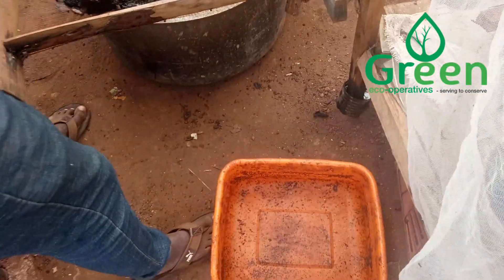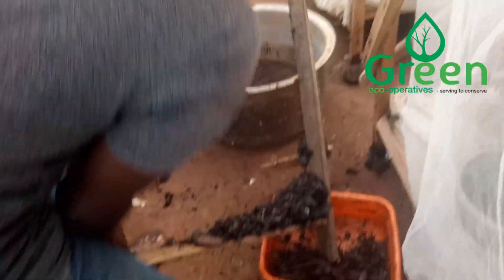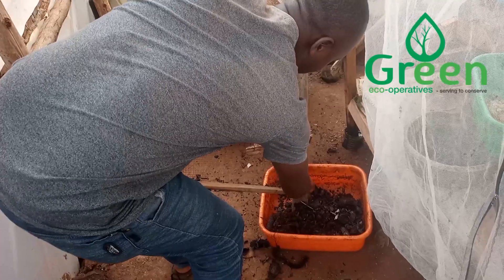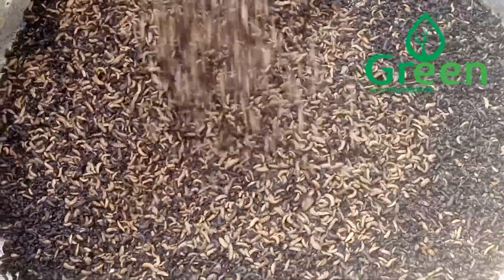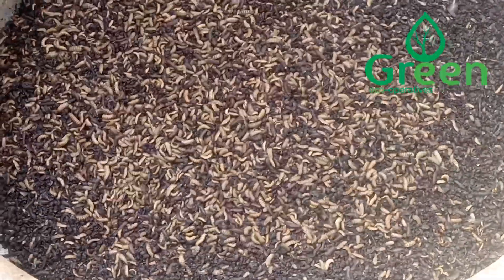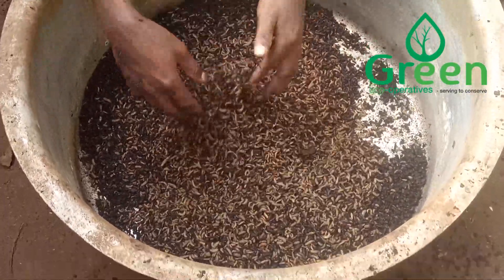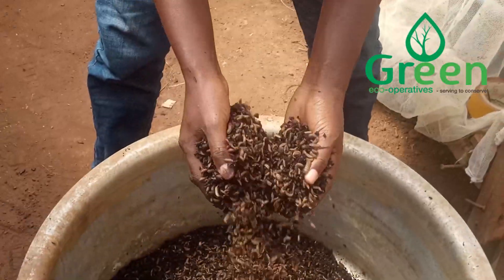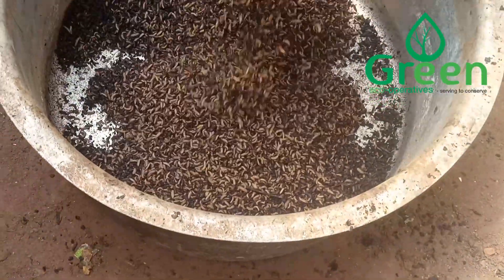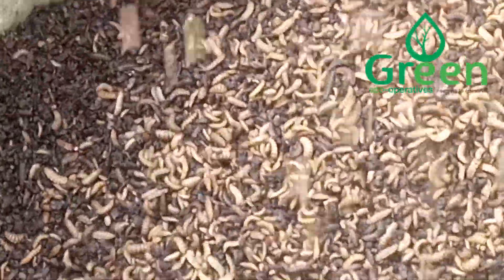Now we shall remove off and collect this flask. This is going into our garden. This is the collected larvae. In the final process, we shall again remove off the flask and shave it off, remaining with the larvae.